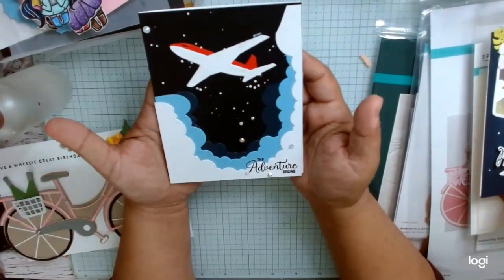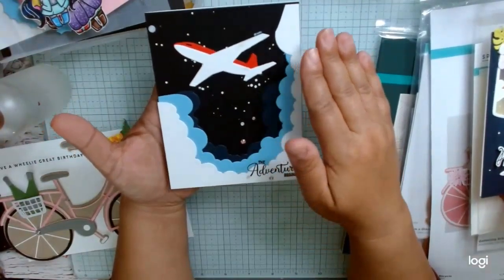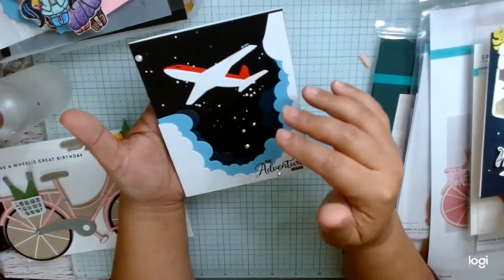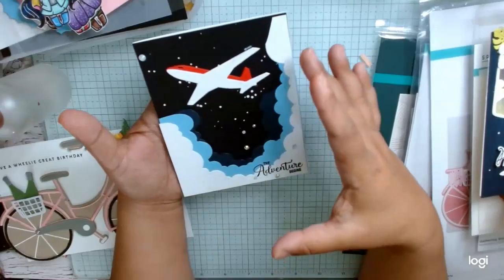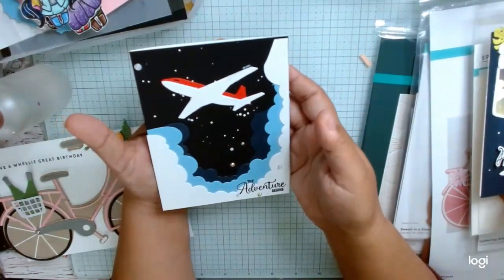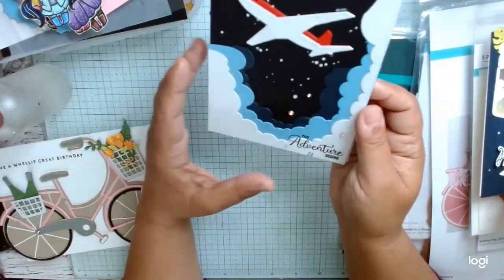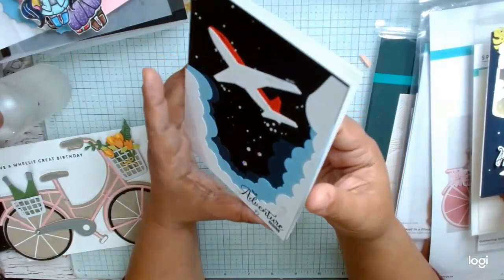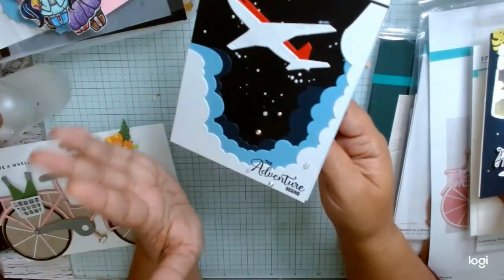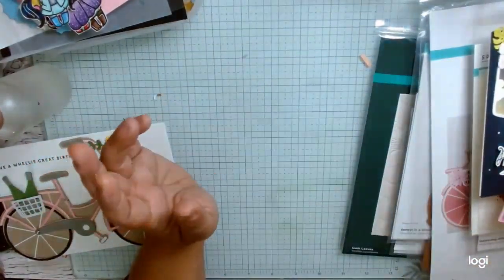And then here is one of the cards using all of the Cloud products. I really like it. I have a couple different sort of tunnel style dies — I think La La Land Crafts has a couple. This is the Clouds one. This is one way we cut the clouds, and I really like that look. You could use mounting tape to make it more dimensional. So that was fun.